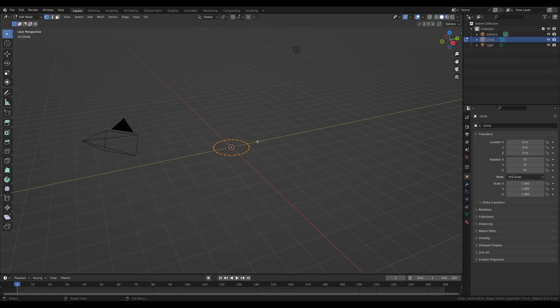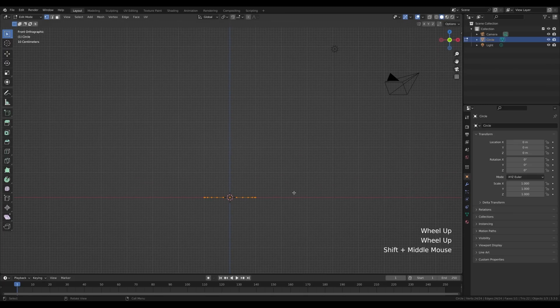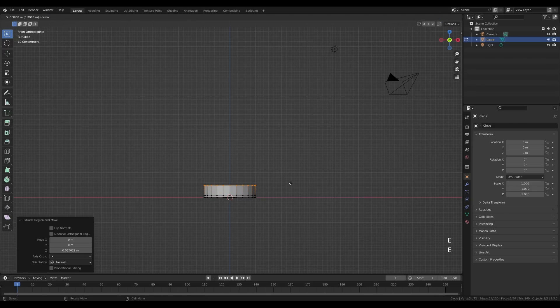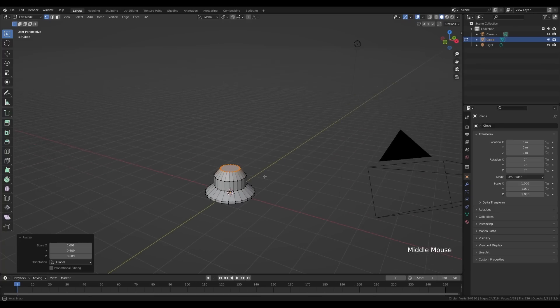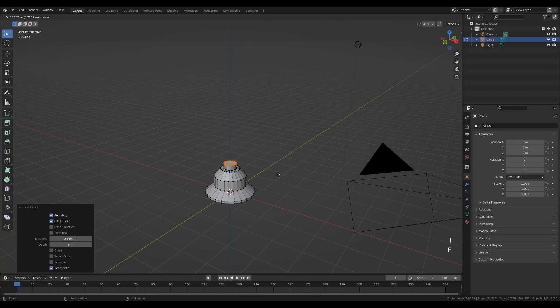We'll follow up with a series of extrusions. First, press F to fill with a face. Now let's look from the front and slide this a little bit. Press E to extrude, then E once more, and press S to scale this down. E again to extrude, and again scale down by pressing S.